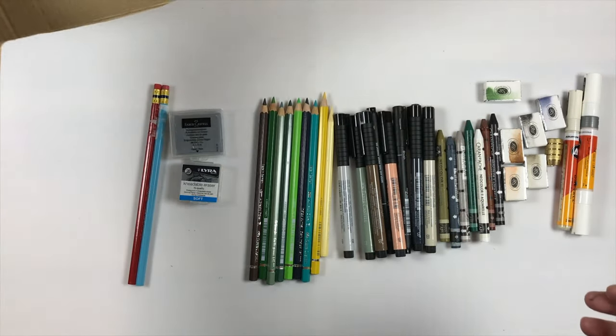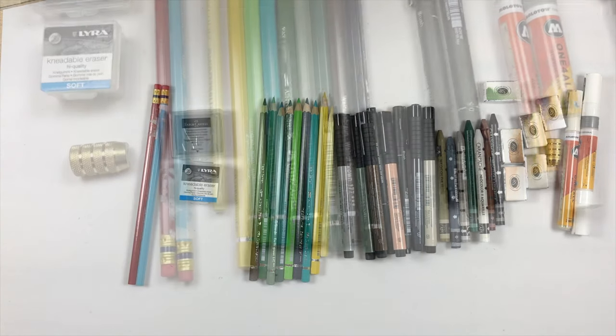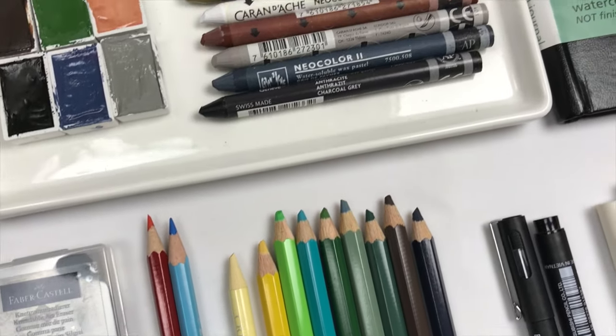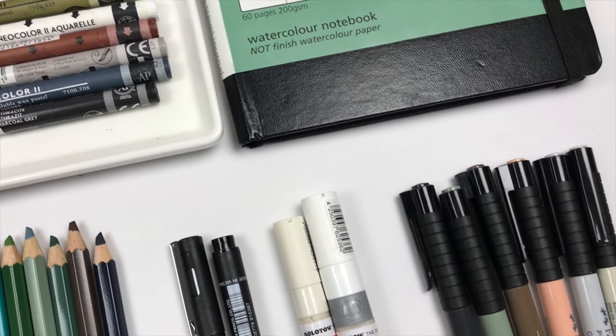I think that does it for the Jackson's haul! I'm going to split this video into two and do the swatching in a separate video because there's quite a lot of materials here and it would make this really long. Thanks for watching guys and I will see you in the next video with all the swatching. Bye!